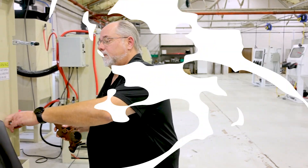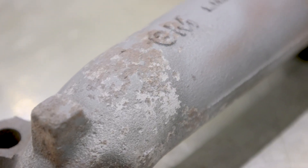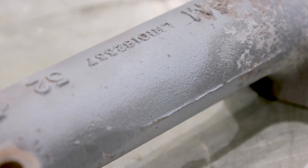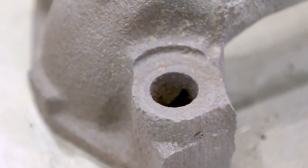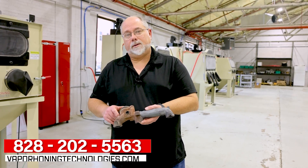All right, so there you have it. In a matter of just a couple of seconds, all the rust that was on here is completely removed. You can see where it's kind of ate all the way into the metal — there's nothing out there that's going to take care of that. But as far as removing the rust, the VH-900 with aluminum oxide — like a rust-be-gone — you put it in there, hit the foot pedal, rust is gone, you're back to a fresh part again. If you have any questions, give us a call, phone number is 828-202-5563. Thanks for watching.